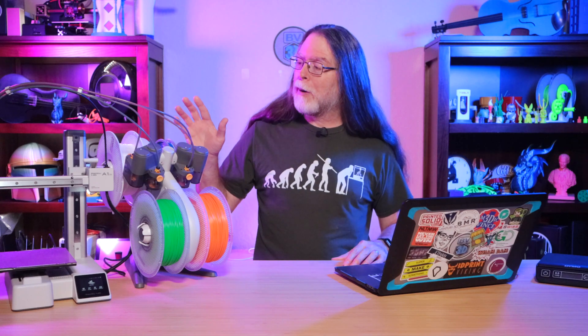Hi, welcome back. Today we're going to see a tip on how to reduce waste when printing multi-color models, such as with a Bambu Lab printer with an AMS, or Automatic Material System. This also applies to other filament swapping systems like the Prusa MMU, too.